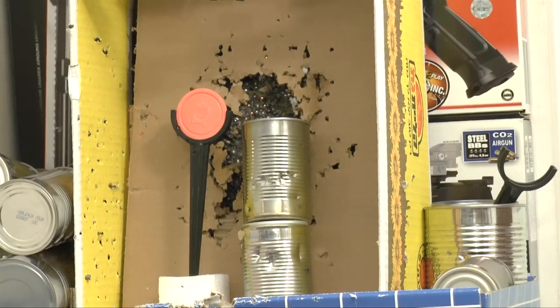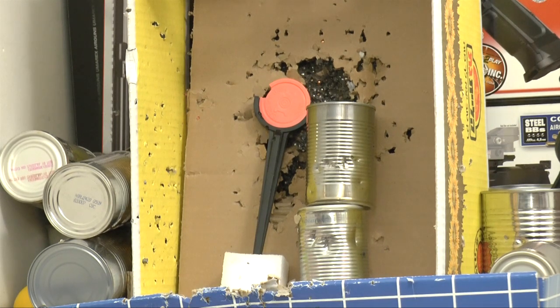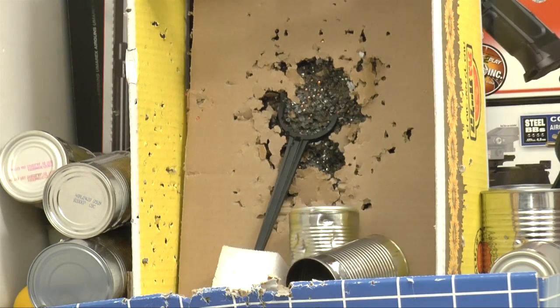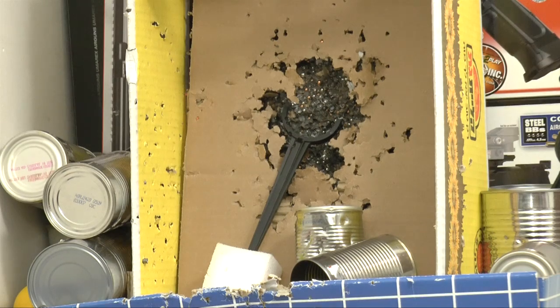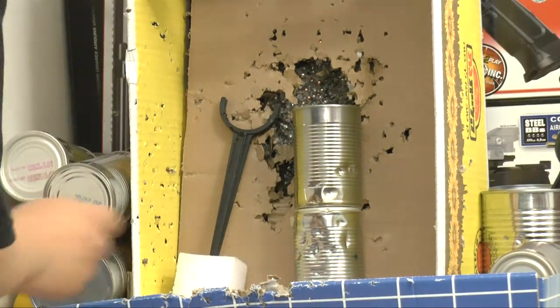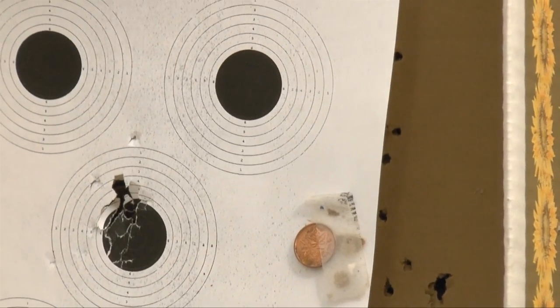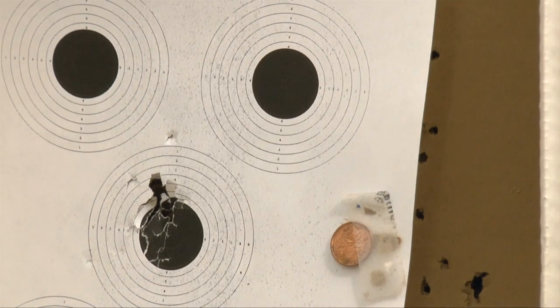We have some clay disc targets and soup cans here. We're using the G18C gas blowback with aluminum BBs. Let's shoot the clay disc targets at about 15 feet to see if we can break them. You can hear the full auto going too — we can break the clay disc targets easily, and the cans have nice big dents. Now let's switch to target shooting. There's a bullseye target with a penny for reference, and we'll shoot at 15 feet at the top right target to see how the gun groups.